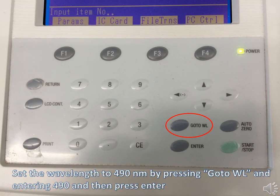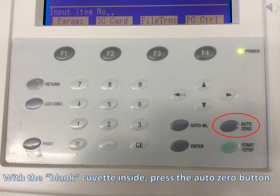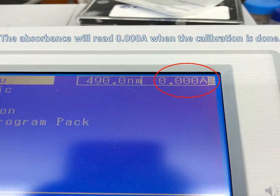Set the wavelength to 490 nanometers by pressing the 'go to wavelength' button and entering 490. Before reading the absorbance of your samples, you need to create a blank. Fill the cuvette with one milliliter of DI water and place it into the housing with the arrow or ribbed side of the cuvette facing you. With the blank cuvette inside, press the auto zero button. The machine will be properly calibrated if the absorbance reads zero with the blank inside.